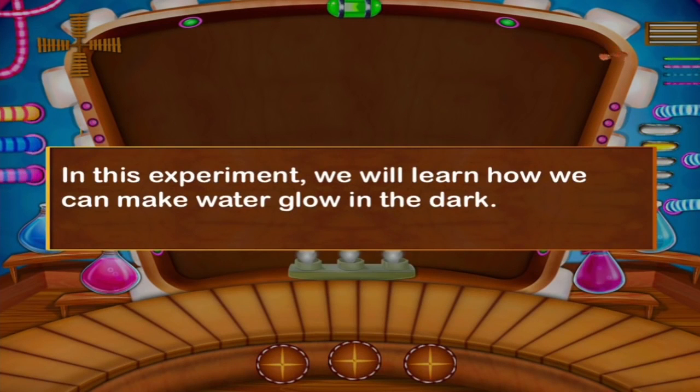In this experiment we will learn how we can make water glow in the dark. Let's do an experiment in glowing water.